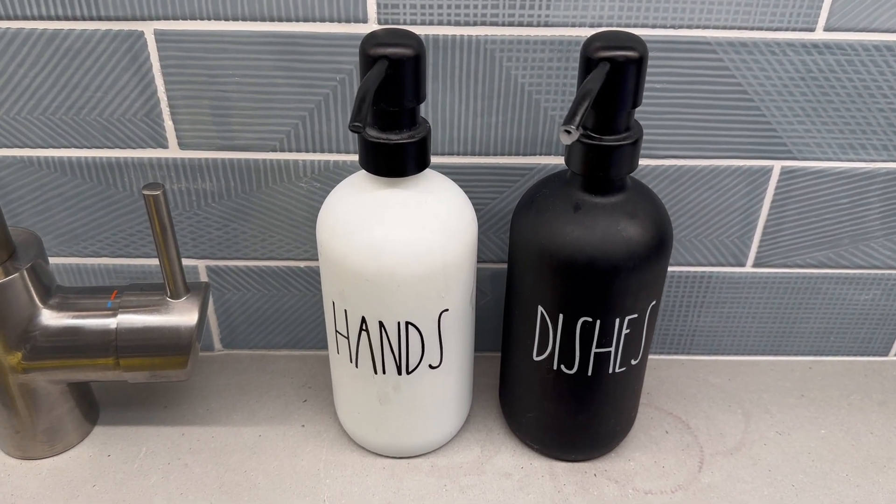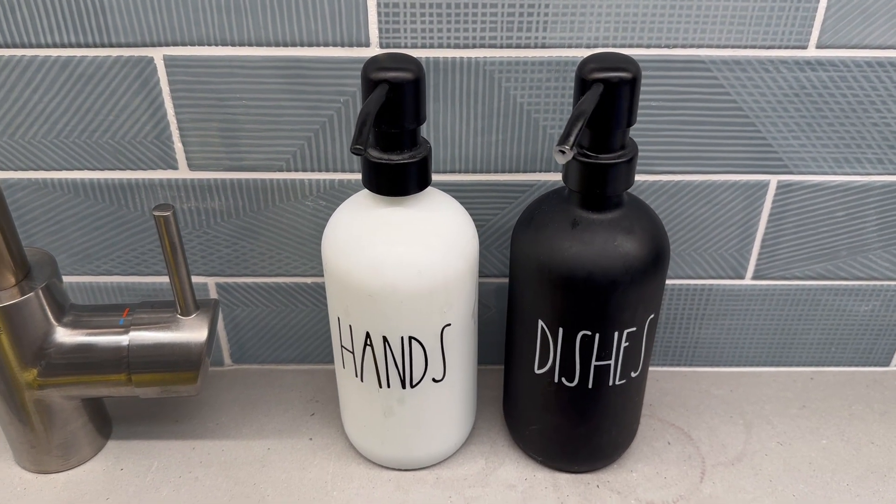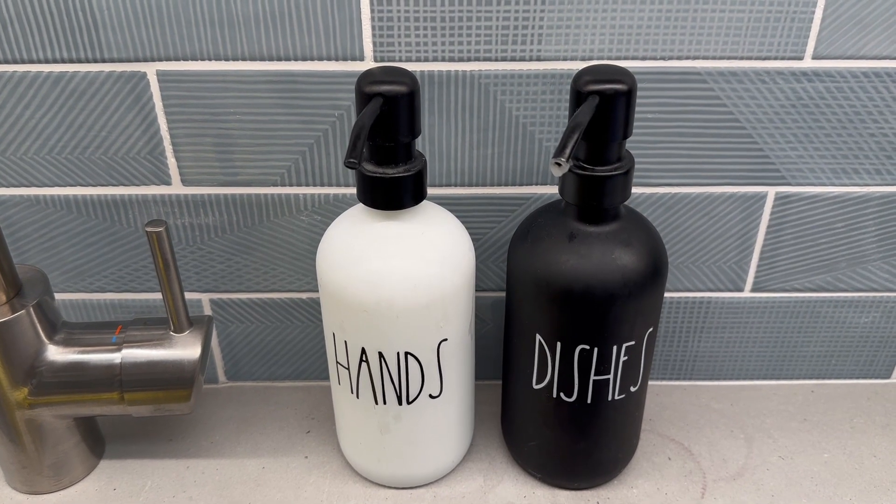They have all different kinds of writing on them for different things — if you want lotion, they have that too. But this combo of hands and dishes by the sink in the kitchen is super cute.